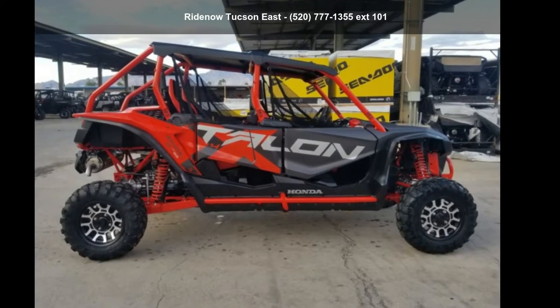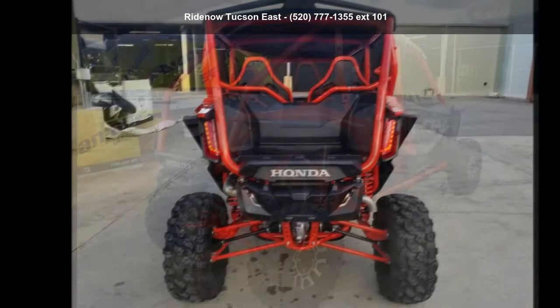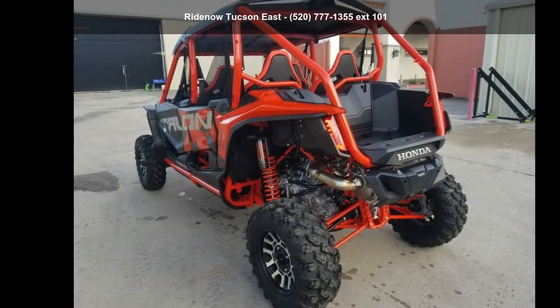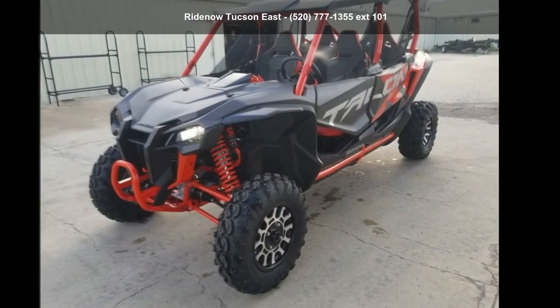Check out this Honda 2020 Talon 1000X4 Fox Live Valve. This ATV is ready for the off-road — it's designed to take on the most challenging of terrain. Financing options are also available for qualified buyers. Follow the link in the description below to learn more about this unit's features.